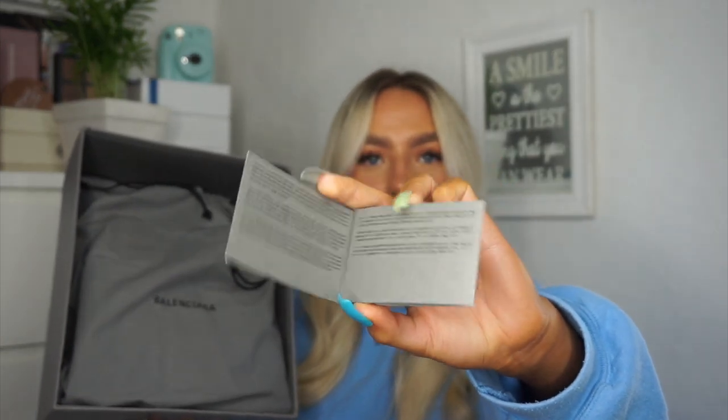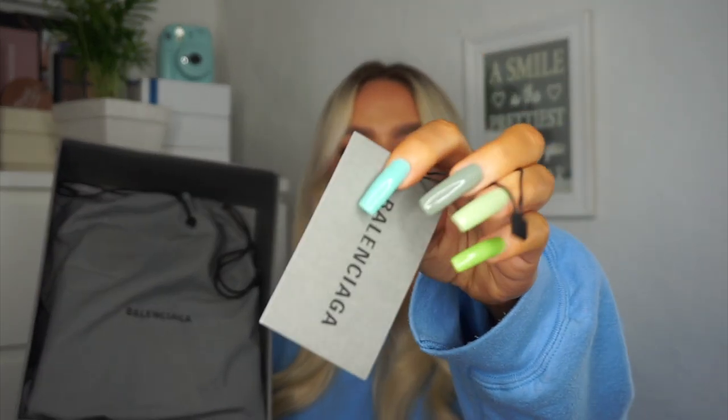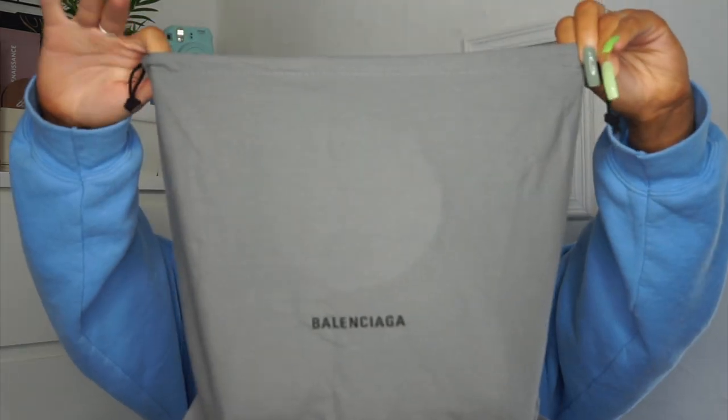I also got this little Balenciaga card in it. On the actual bag itself I did get a tag, but I've just took it off — I've actually already worn this bag out because it's so beautiful, I'm in love with it. It comes in the dust bag, which I like because it's easy if you're traveling or want to store it in your wardrobe so it doesn't get dusty.